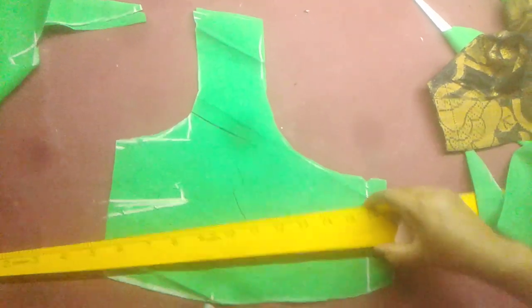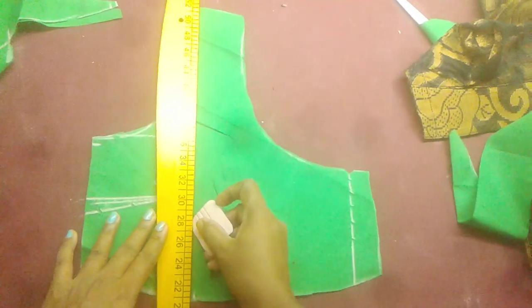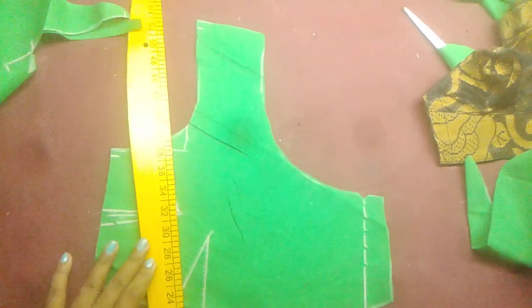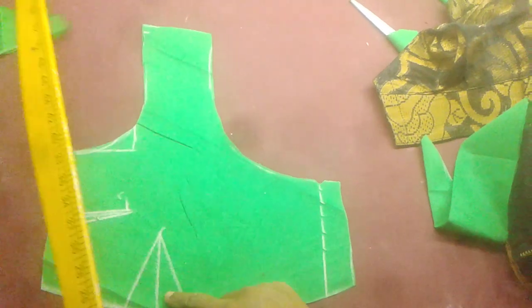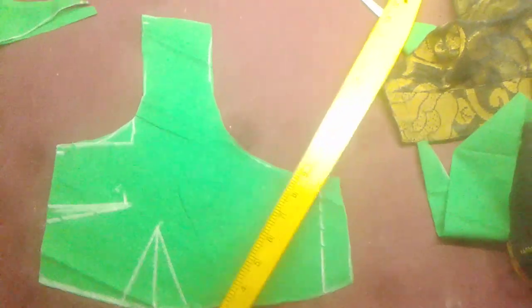I am going to close my neckline with a little more than 3 inches. I am going to close the neckline. Let me close the neckline. I will be using the neckline edge.